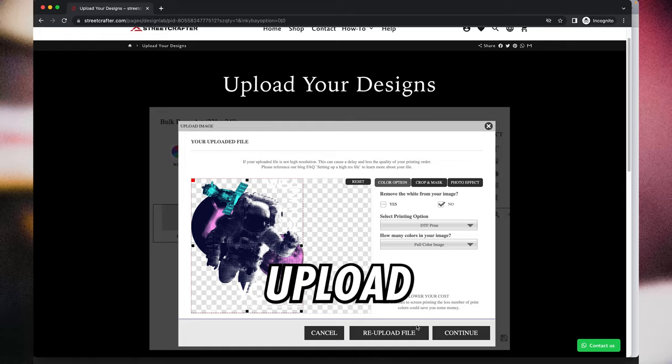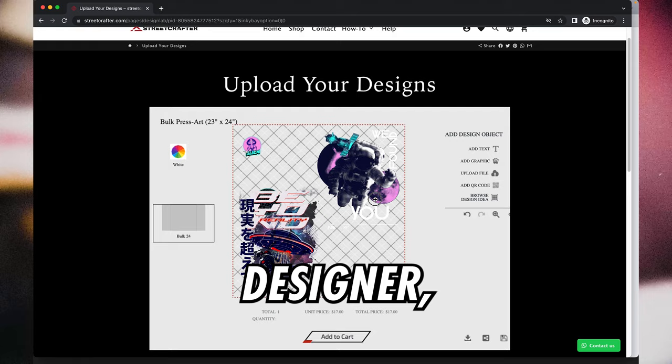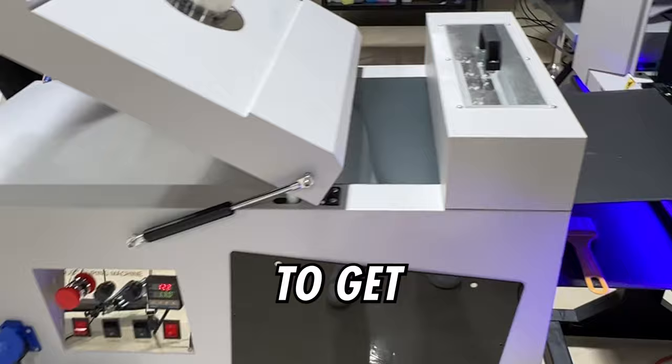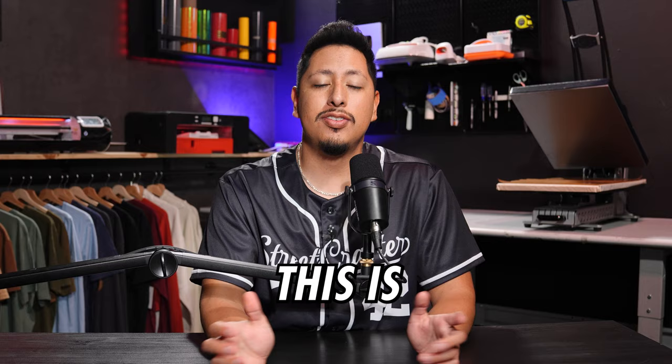You may be wondering how it works. Well, once you upload your design to the designer, it's actually going to be printed on a transparent film. Afterwards, it gets an adhesive powder applied and then it comes to the dryer where it's fully cured. Once it's fully cured, it gets set to the side, cut, and shipped to you. And once this is done, you're ready to start printing.